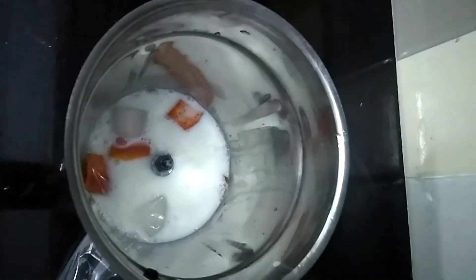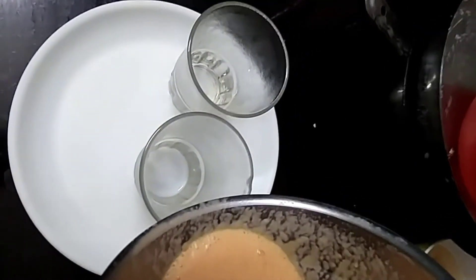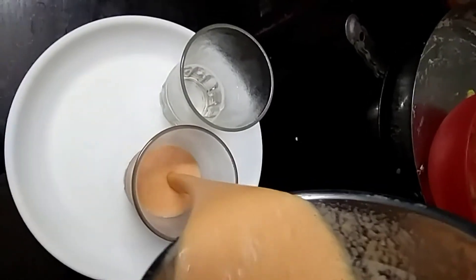We have to blend the milk with a nice little ice cube. We have to blend and serve. It's very tasty and healthy.